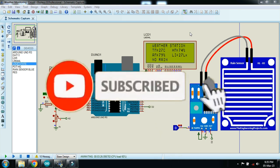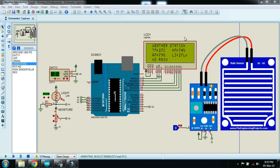In this video you will learn how to make a weather station, also called a weather monitoring system. For this you have to use some sensors. I am using a rain sensor, a 20x4 LCD module, an Arduino Uno, a DHT11 temperature and humidity sensor, a light sensor, and an air moisture sensor.